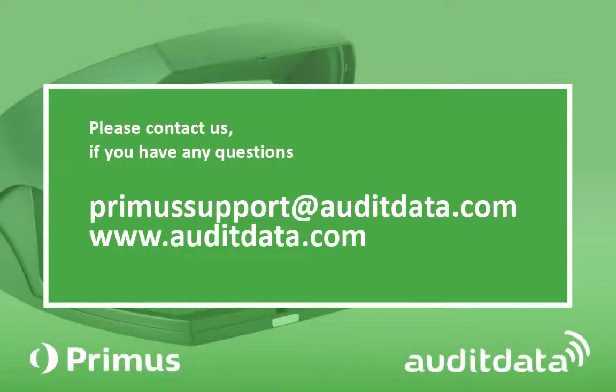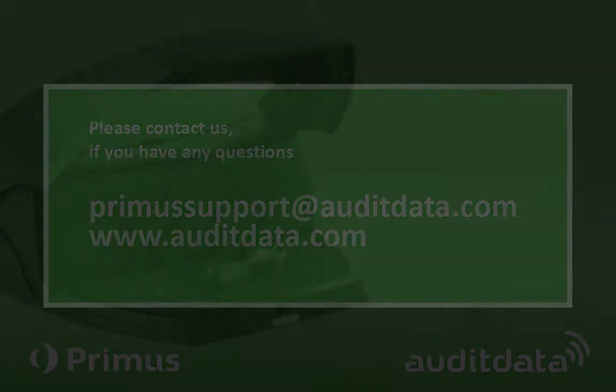For further information, please check our website at www.auditdata.com or email us at primusupport@auditdata.com.